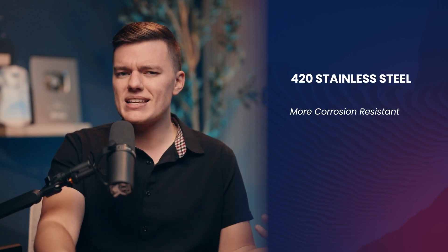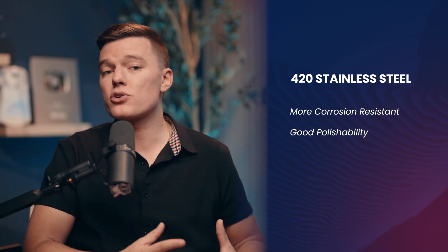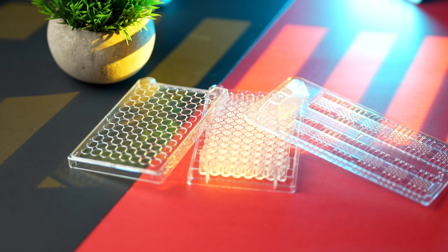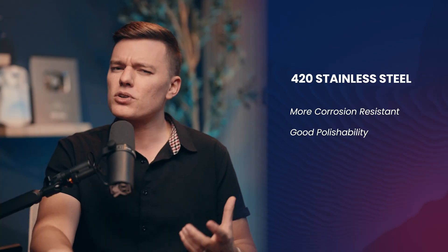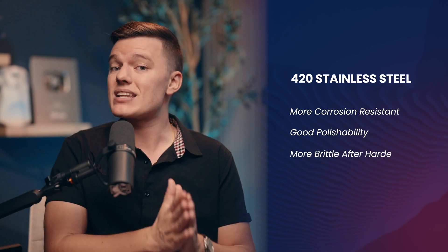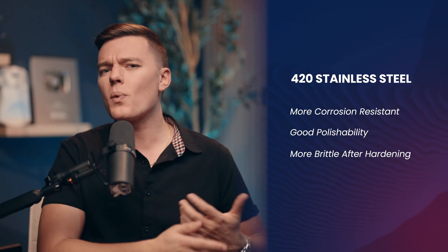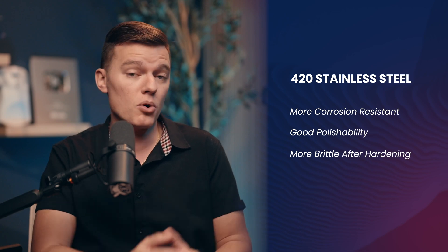Lastly, there are different types of stainless steel, like 420 stainless steel, which are more corrosion resistant and have a high degree of polishability, making them a popular choice for medical grade components or transparent parts. However, as we talked about, corrosion resistance is only one consideration, and stainless steel is more brittle after hardening, meaning it isn't always the best choice for certain mold components.